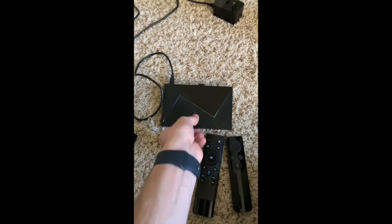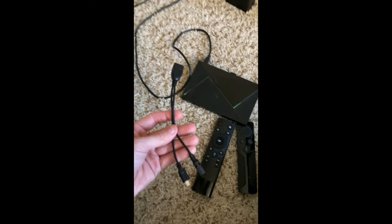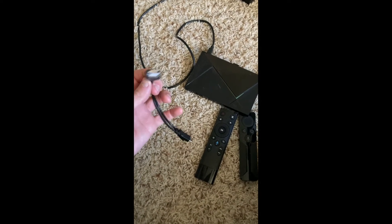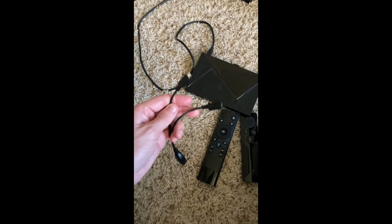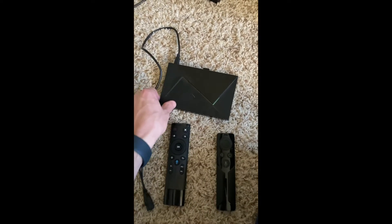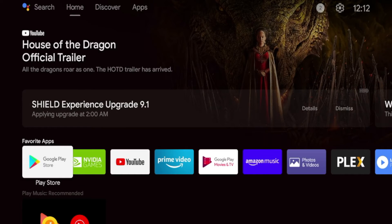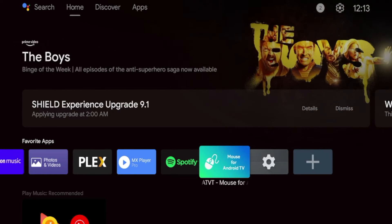Now, if your device doesn't have a USB port, what you will need is an OTG cable. An OTG cable provides USB connection, and then it has USB-C ports that can work on Fire Sticks and other Android TV devices. I'm going to go ahead and plug in my older NVIDIA Shield model and let's see if this remote works out. I just plugged in this USB remote to my NVIDIA Shield, and it is working properly now.